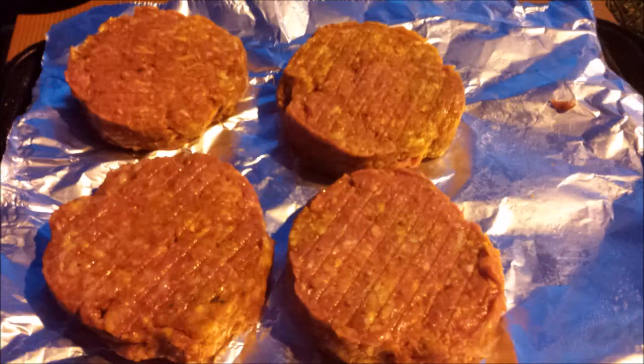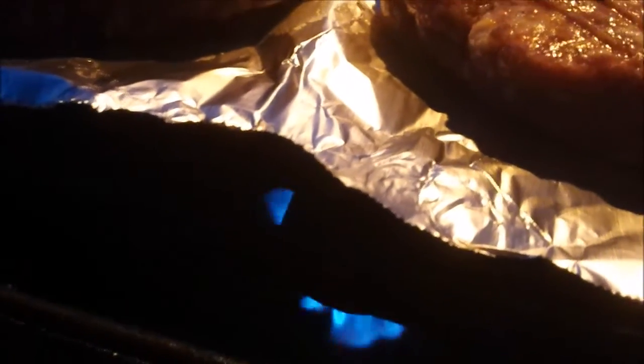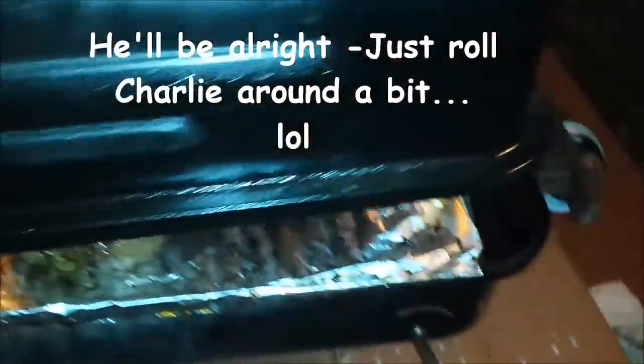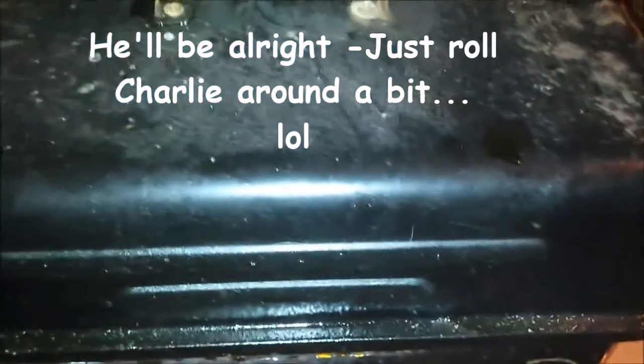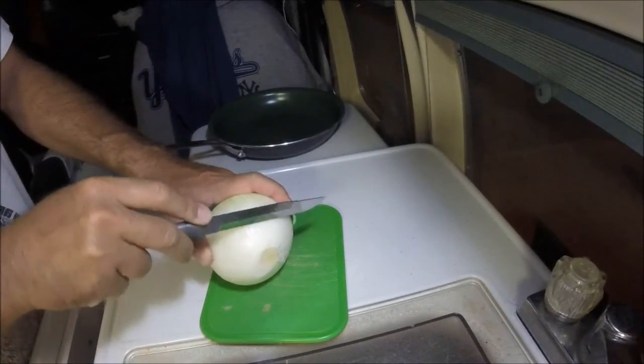All right, let's get these burgers cooking. And away they go — nothing all that complicated, right? It's just burgers. They're coming along — there's some fire, some flame. Trust me, they're still gonna be juicy.